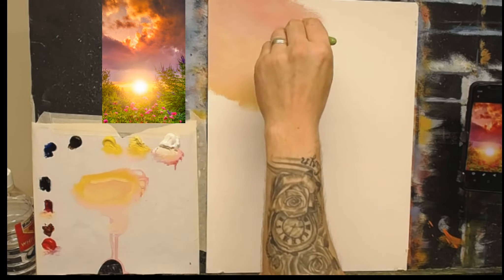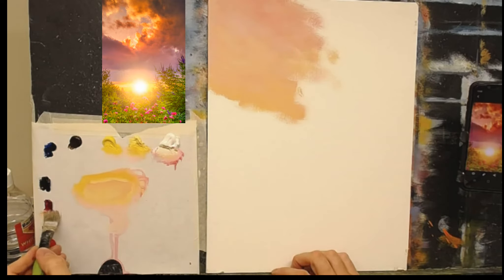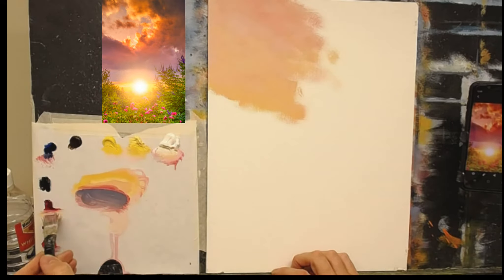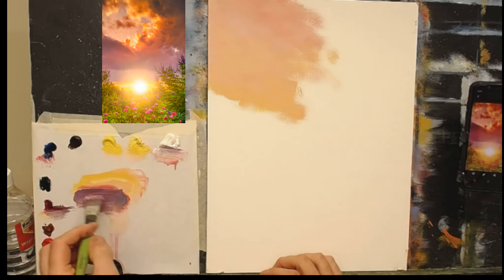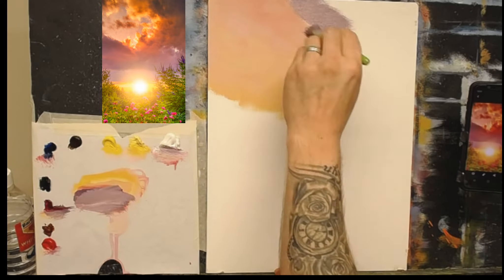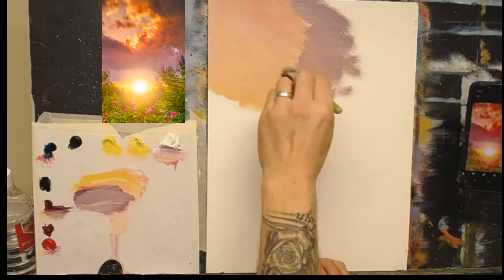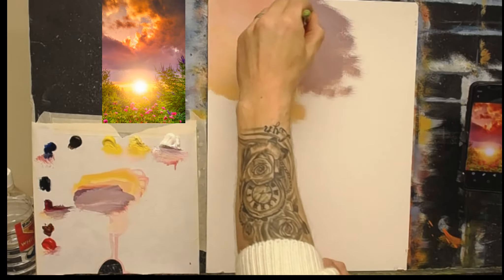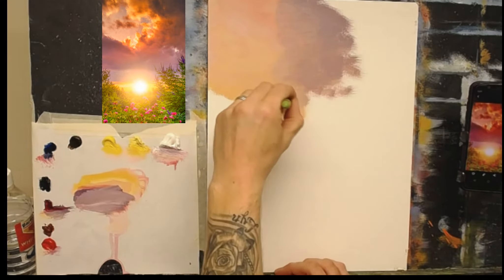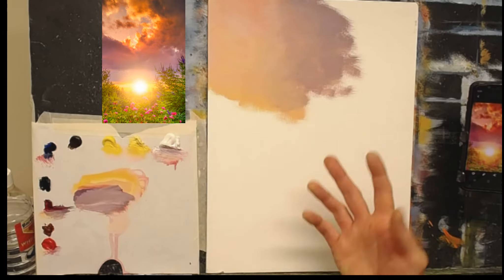I'm going to add a little more yellow and a hint of crimson down here just to lighten it ever so slightly, then soften it up. As it comes across it's going to get more into a mauve color, so I'll take a little crimson and a tiny amount of phthalo blue — as you know it's very strong, so the tiniest amount is all you need. I'm going to pop a little of that warm plummy color in around here and soften it with little circular movements.